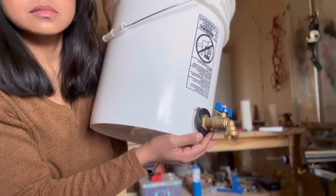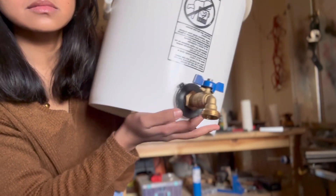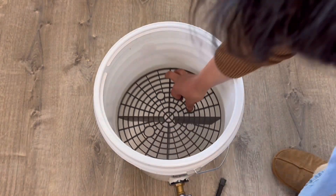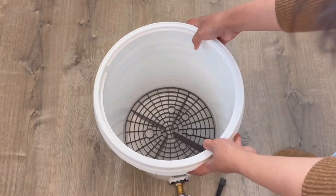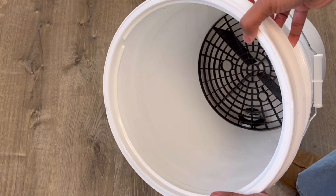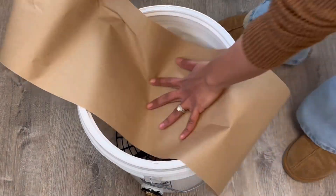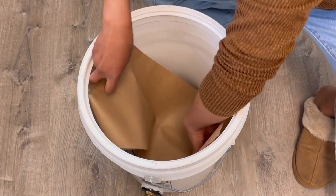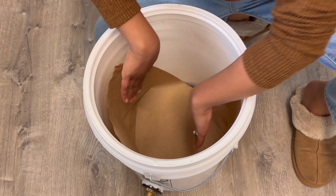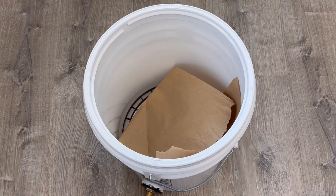My husband already made this for me, so I'm going to show you how I make my bokashi for the first time. First and foremost, you're going to put the grit guard at the bottom of the bucket. The reason why a grit guard is used is because it gives room for the spigot setup. Then you want to lay a thin craft paper or anything that decomposes quickly. You can use parchment paper, but it will take 12 weeks or more for it to break down. I've put enough craft paper so the kitchen scraps won't fall on the bottom where the bokashi tea is going to sit.